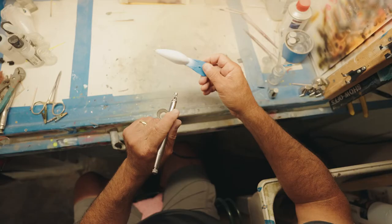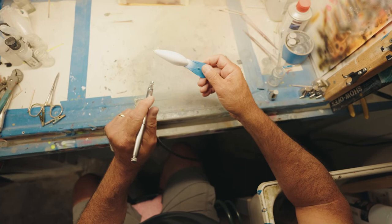Hey guys, I have to talk about this — this is really exciting to me, and it's going to be very exciting to you hobbyists and professional custom painters as well. Lure Net created a brand new product: the do-it-yourself custom lure blank bundle.